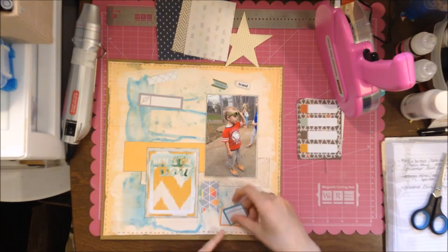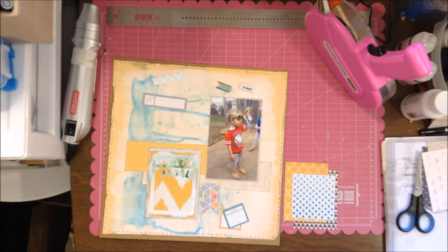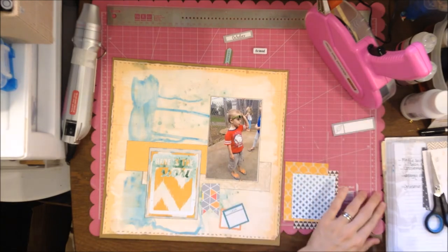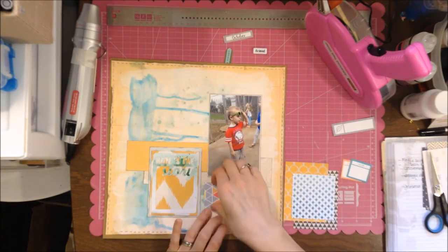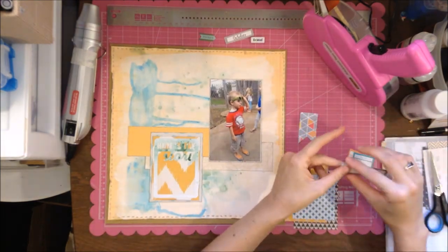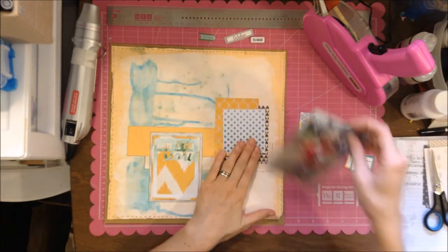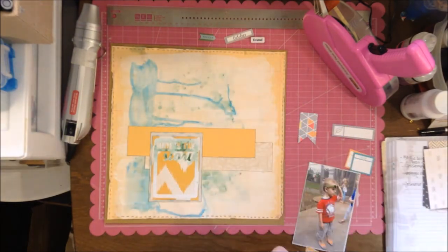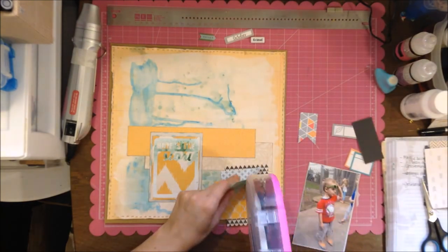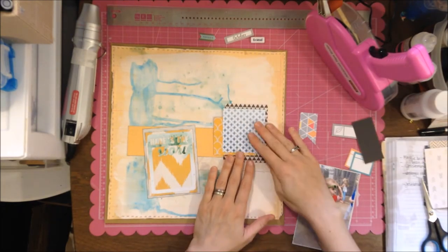I might have a sketch — which I actually haven't used sketches in forever. In some ways I'm proud of myself for that, but sometimes I miss it, so maybe I'll do a sketch coming up soon. But yeah, I don't really plan ahead too much; I might think 'I'm going to use this kit or this collection,' but not always in a fully structured way.